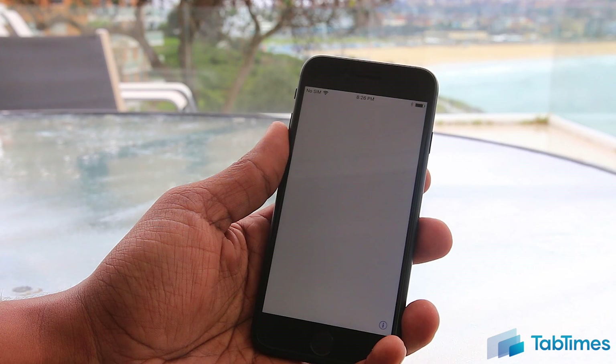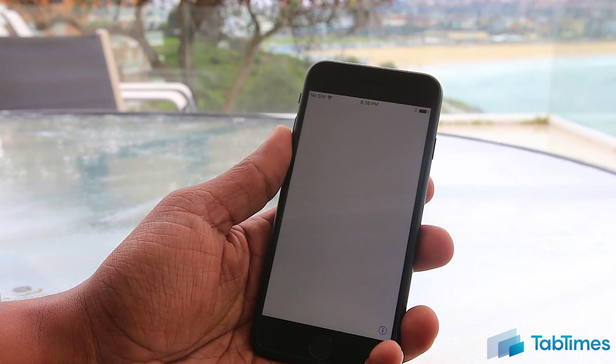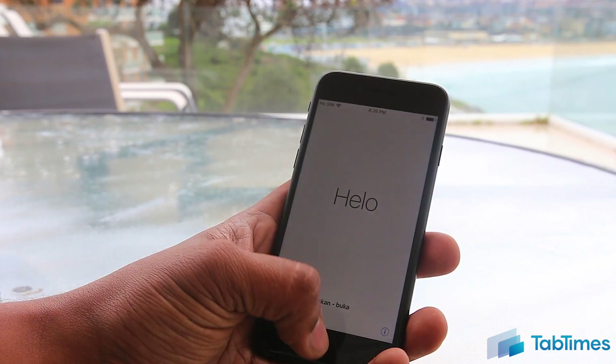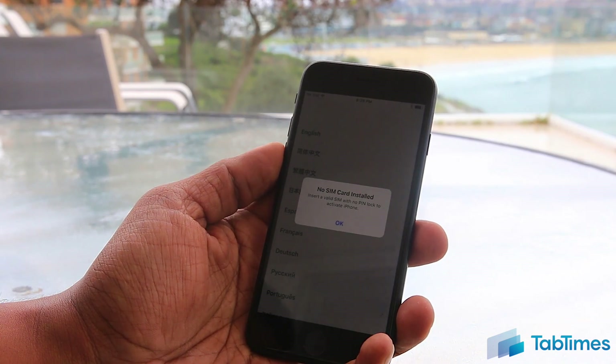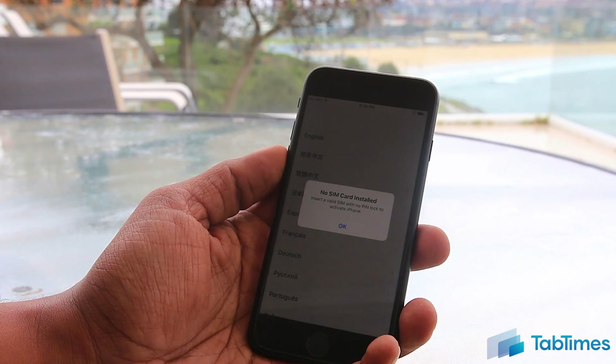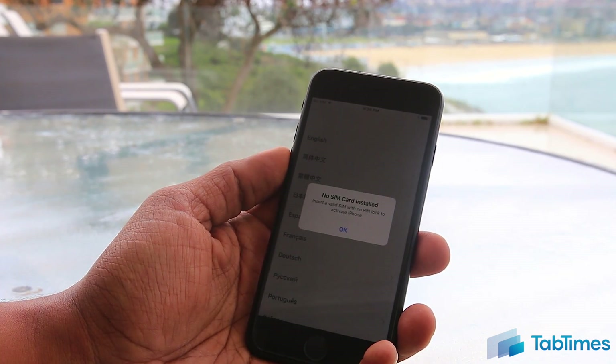So when you turn your iPhone 7 or 7 Plus on for the first time, you're going to be greeted by Apple's traditional welcome screen. Unlike previous years where you swipe to access the language list, this time you just press the home button and it brings up the list of languages. The first thing it's going to say is you've not got a SIM card installed, and you need a SIM card in order to activate the iPhone. So before we go ahead with the setup, let's show you how to insert a SIM quickly.